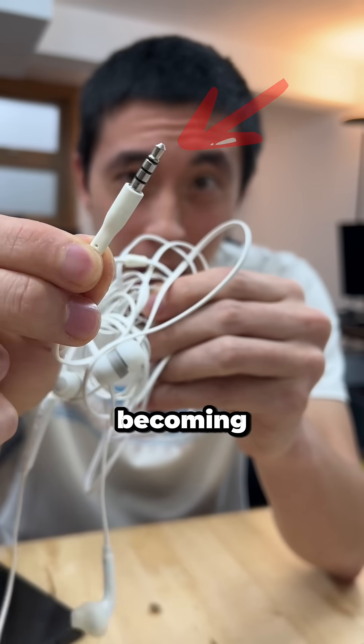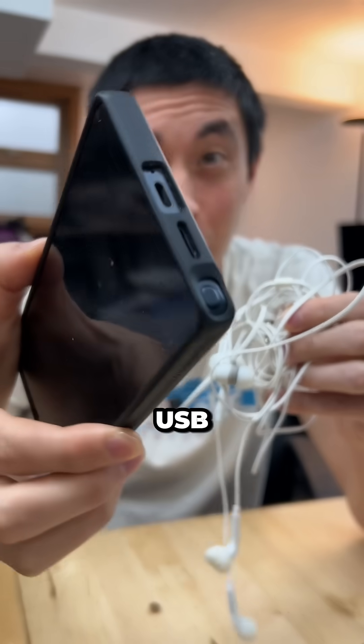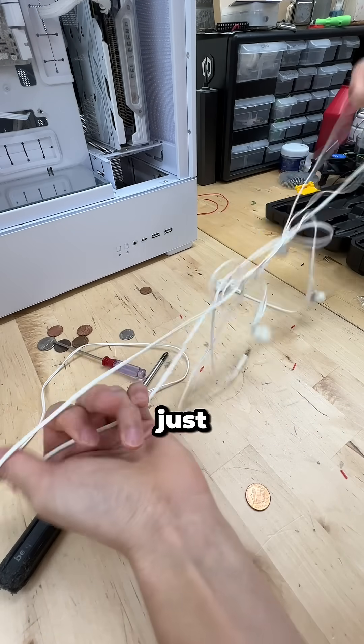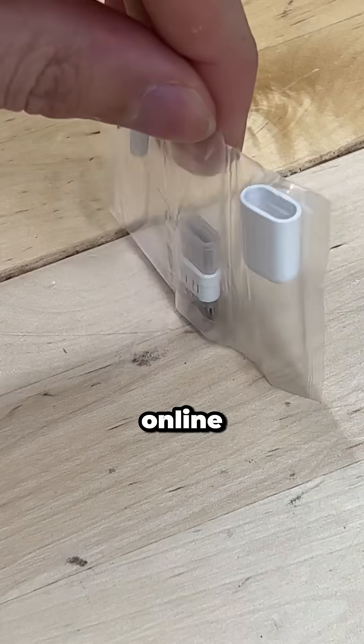Wired headphones with an audio jack are becoming less and less usable, but what if we could modify them to work with USB-C? After all, it's a shame for your fully functional tech to end up in a landfill just because your phone doesn't work with it natively. So I found this $5 DIY kit online, and today we're gonna see if it works.